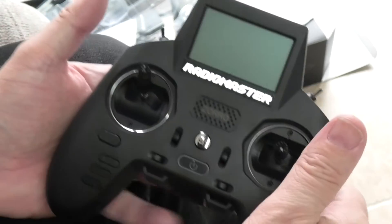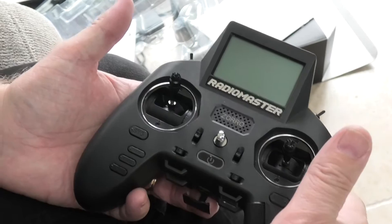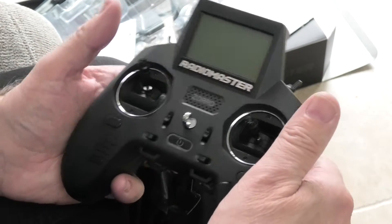It's a nice transmitter, feels good in the hand, 120 quid. Good value for money, I think.